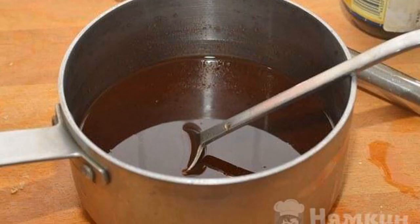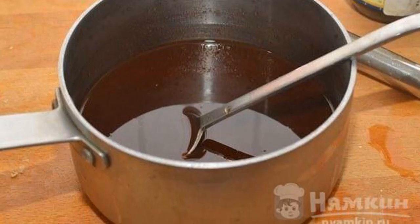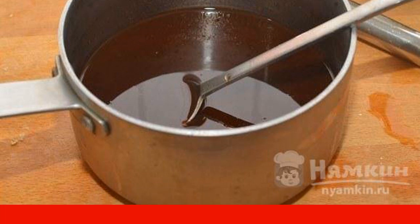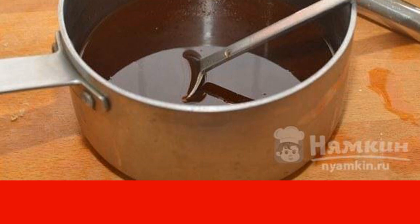Take a small saucepan and mix wine, vinegar, soy sauce, orange juice, ketchup, and cane sugar. Stir until the sugar grains dissolve.